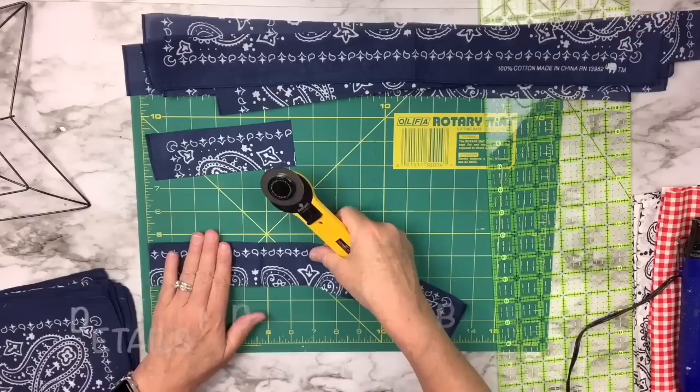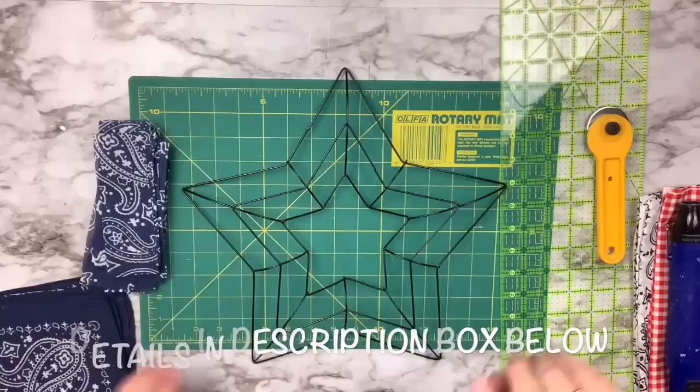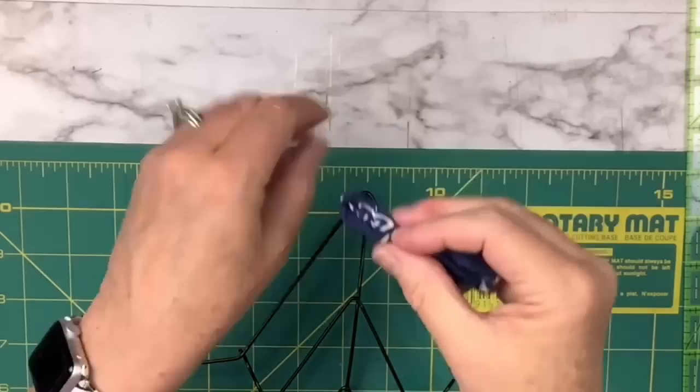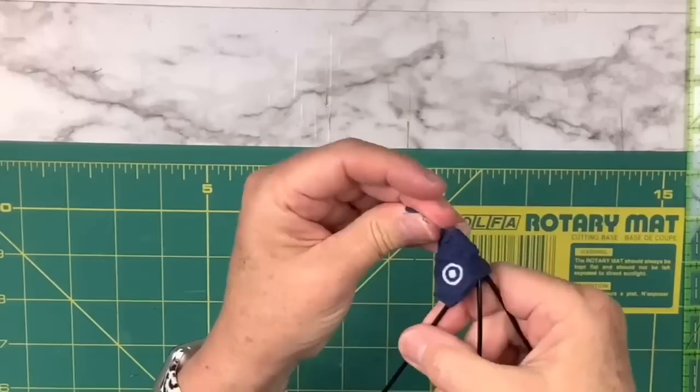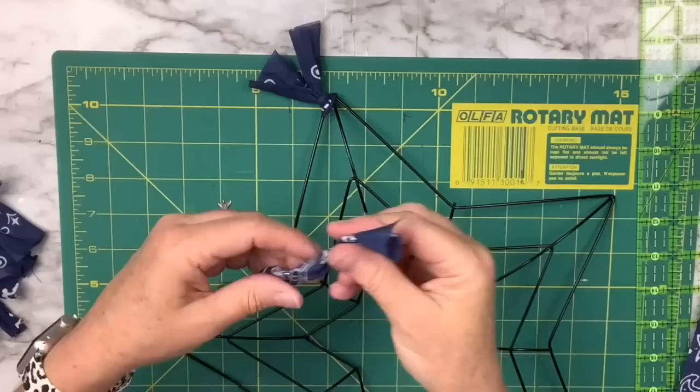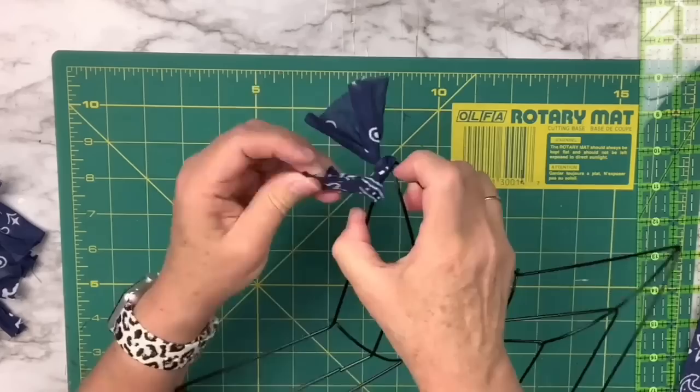I started off with about 36 pieces and added a few more — it really just depends how thick you want your wreath to be. I fold each piece in half, slide it underneath the edge of the wire on the wreath, push the two cut ends through, and pull it — that's a lark's head knot. I'm doing it slowly so you can see, then pulling it tight, and repeating that for all the little fabric pieces.